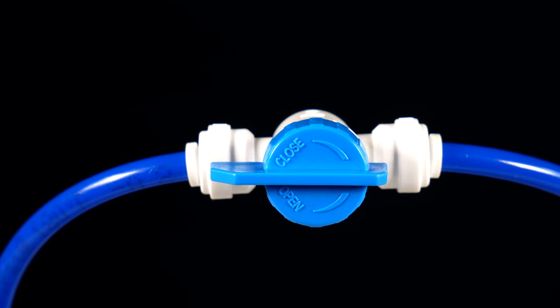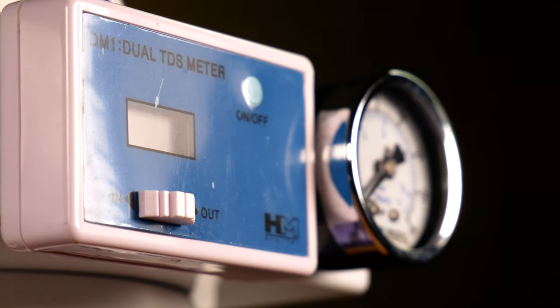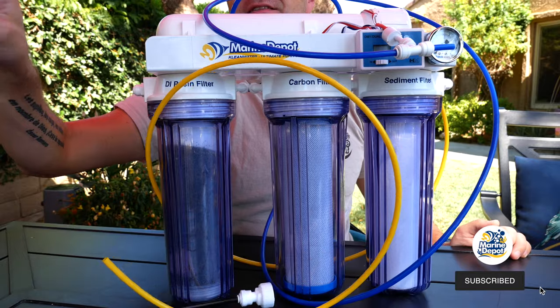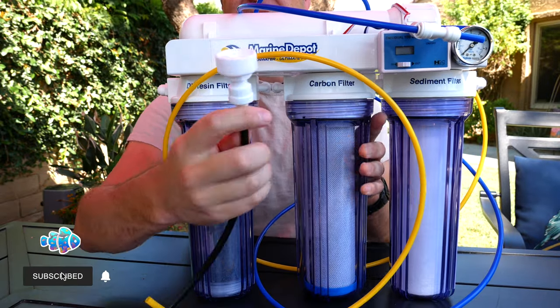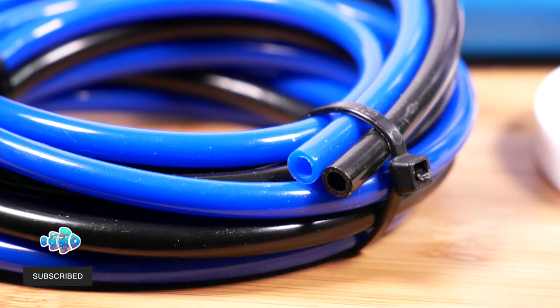The advanced model comes with a flush valve, a dual inline TDS meter, and a pressure gauge. It comes with everything you see here — a user's manual, instructions on how to set it up, a filter wrench tool that goes under here and unscrews it for you. It also comes with a faucet adapter and RO tubing so that you can set it up.